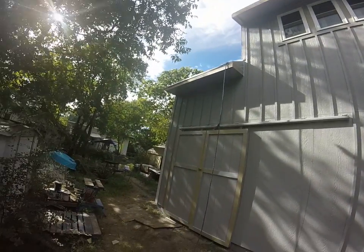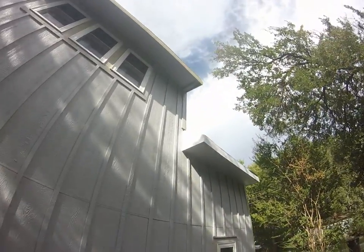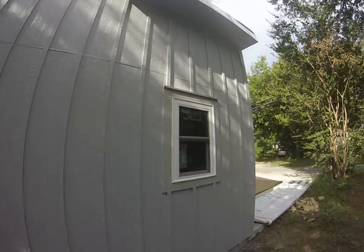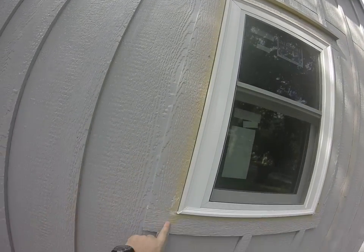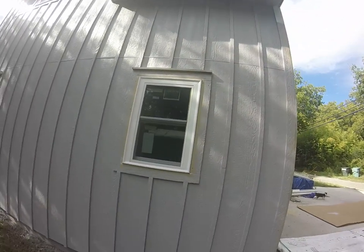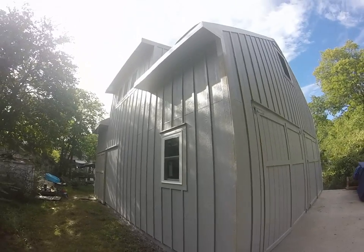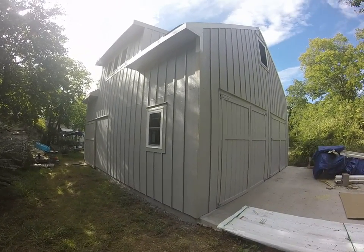You can see I finished all the boxing in of everything — this is a good example right here. The trim is white right there, and on all the windows the trim all the way around them is going to be white. I just taped them and covered them up with newspaper before I sprayed everything.